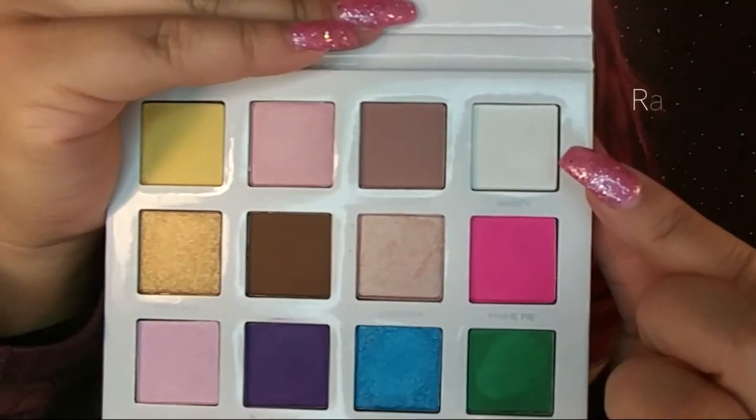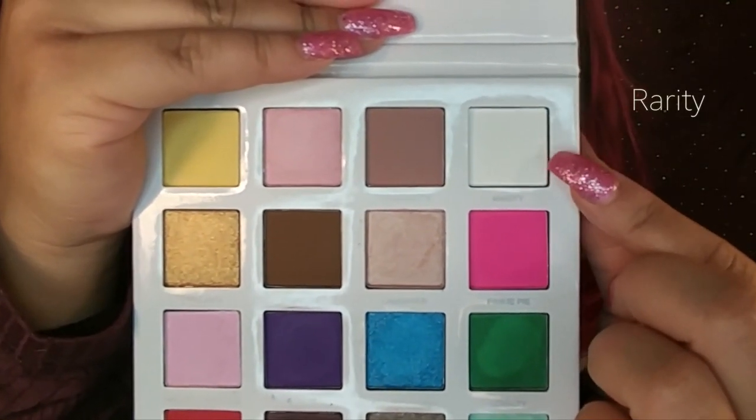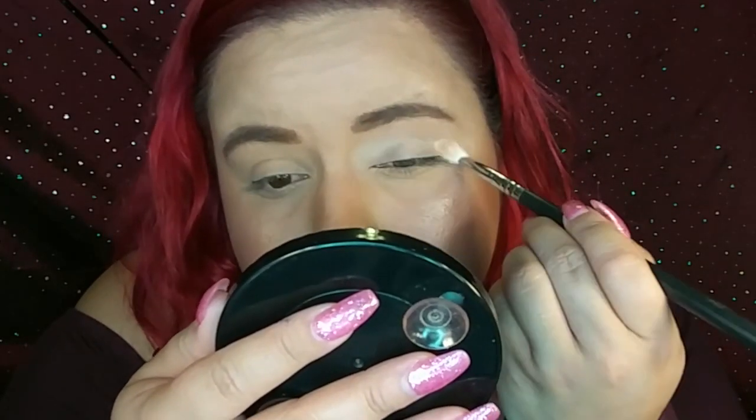I'm going to start off in the crease with the white one which is called Rarity — this one right here. To apply that I'm using my Mikasa brush number E320. I'm just going to dip my brush in the white, tap it off, and apply it to my crease. It's going to be a colorful look so I'm really excited about that. I'm going to bring it up a little bit to the brow bone — this is going to be our transition color and it will be easy to blend out the shades later on.